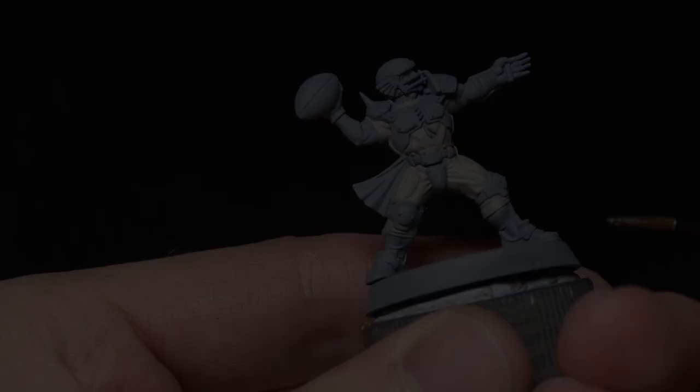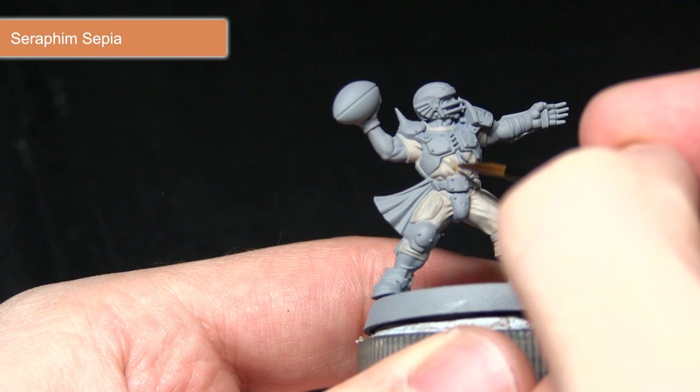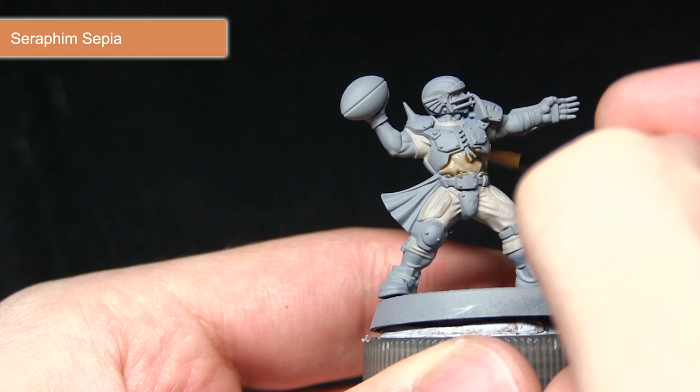With the Rakar Flesh base completed, the next step is a wash of Seraphim Sepia. I've mixed in roughly one part water to one part Seraphim Sepia to make a very subtle wash. As you can see when I apply it over the cloth, it pulls into the recesses and only very slightly affects the colour — you can see a subtle change across the surface, but it's mainly pooling in the recesses and bringing out the details.